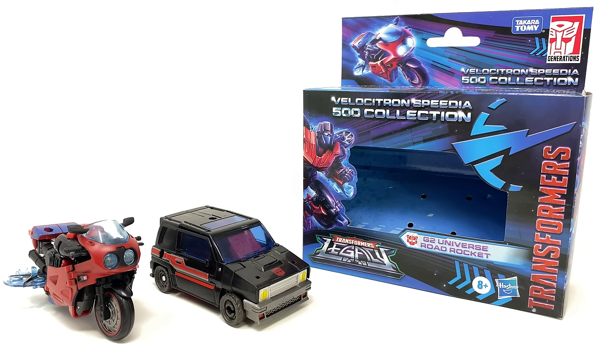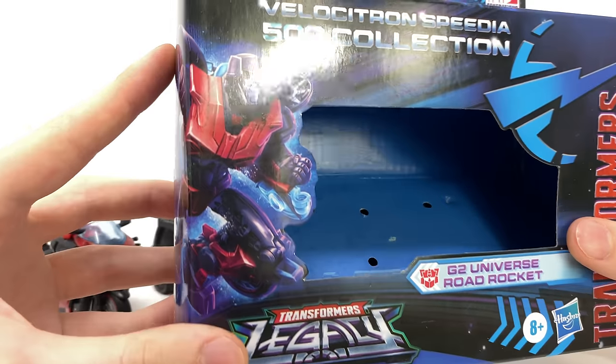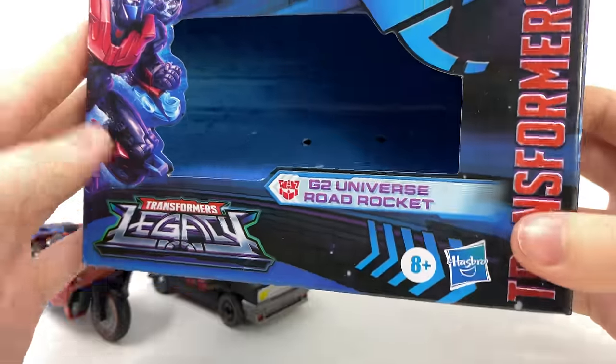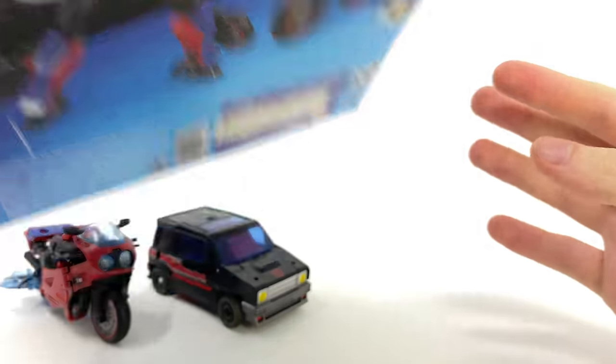Hello everybody and welcome back to the channel. For today's video we're going to be taking a double look at the brand new Transformers Legacy Velocitron Speedia 500 Deluxe Class G2 Universe Road Rocket and Diaclone Universe Burnout. Taking a quick look at the packaging — which is essentially the same for both — we get a really cool piece of artwork of the character sporting a wicked ninja-esque head sculpt, a cool image of the bike mode, that wicked Velocitron box art, a close-up of the character, and some product shots at the back.